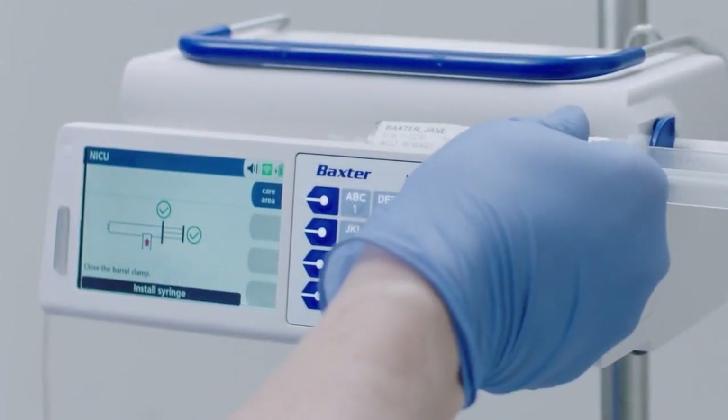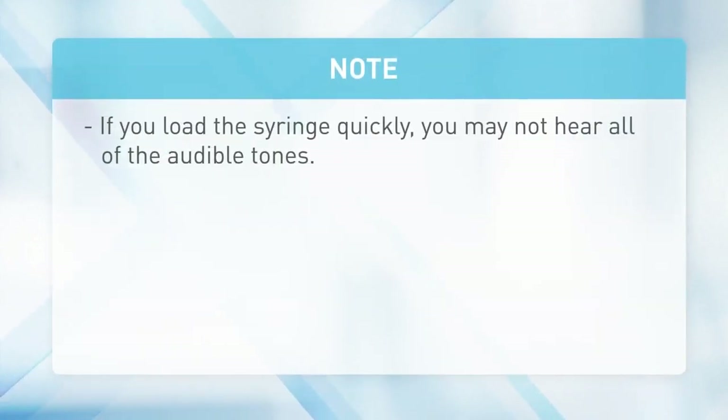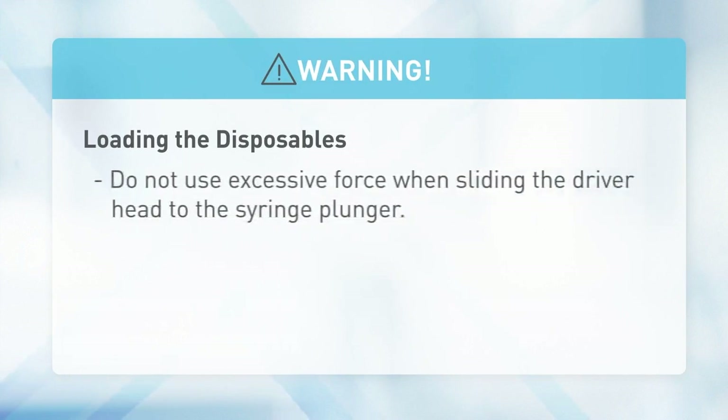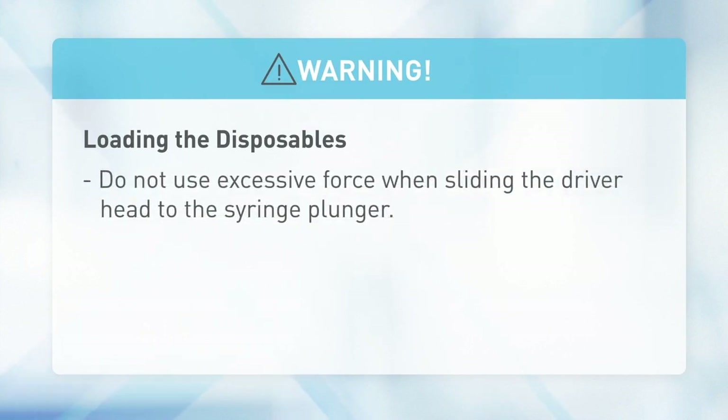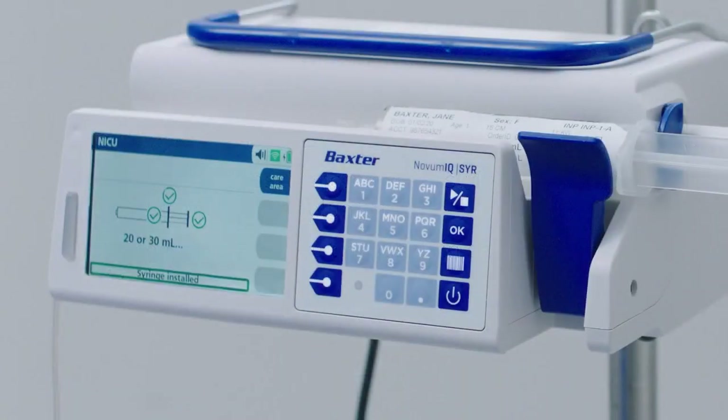Gently close the barrel clamp. A green check mark and an audible tone indicate the operation was completed correctly. Keep your fingers, hands, and other objects clear of the driver head to avoid pinching when pushing the driver head to the syringe plunger. Warning: do not use excessive force when sliding the driver head to the syringe plunger — using excessive force can result in serious injury or death.